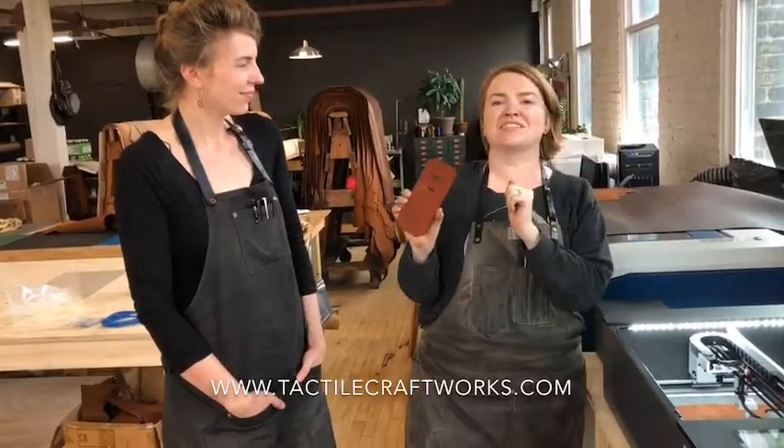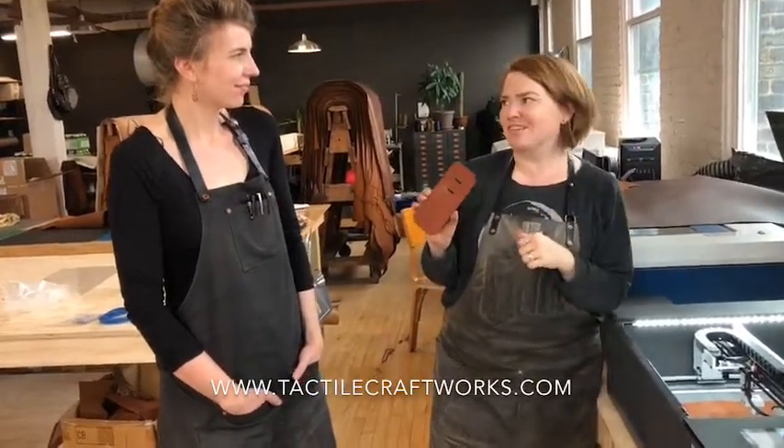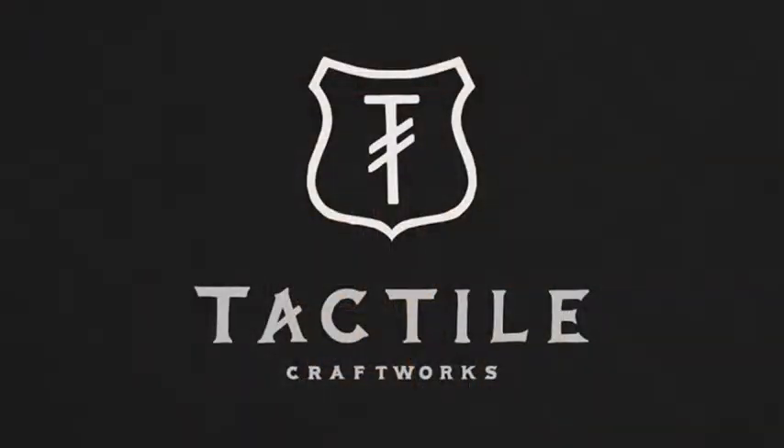Stay tuned and follow us on Instagram at techdellcraftworks.com, where you'll get to see the Dremel doing a bunch of fun things and the work that we do. We hope that you guys will show us your projects too. We know this is going to be an incredibly useful tool for a ton of small businesses like ours, and we really want to see what you guys are making. Please keep in touch — we look forward to seeing what you do.